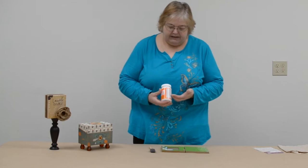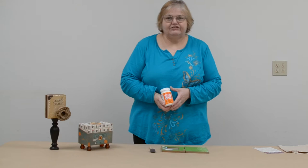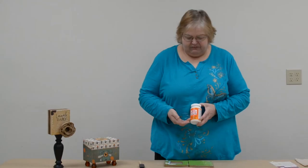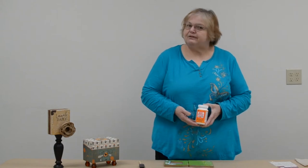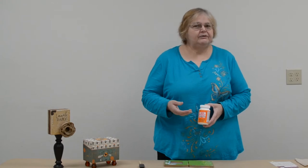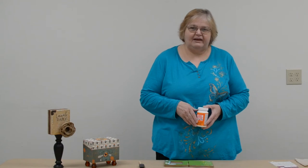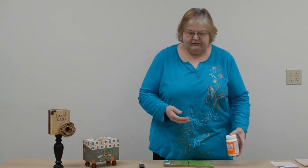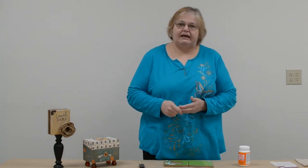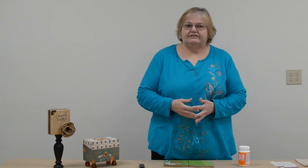Mod Podge is a water-based product which is a sealer and a glue in one, and it's very versatile. It comes in several different styles. This one that I like to work with is the satin. It also comes in matte and in gloss, and then there's also ones that are waterproof. There's glitter Mod Podge, there's Mod Podge for paper — it's endless what there is for product. You can use it on just about anything you can think of: wood, glass, metal, paper mache, paper to paper. It just about does it all.